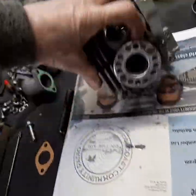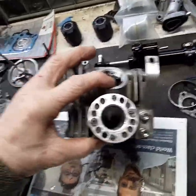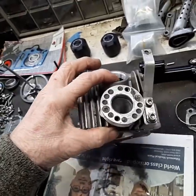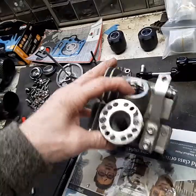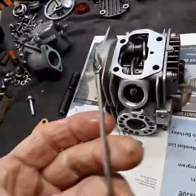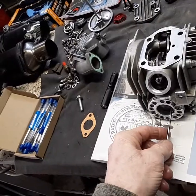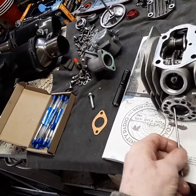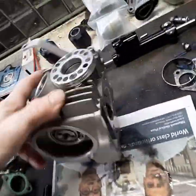I wanted to do the golf ball surface on it, but I got chicken — I lost my nerve. I was just too afraid to go in there and start dividing it with the way these things jump around. I got these longer bits, but they don't stay perfectly smooth while you're cutting, and you have to be careful in there. I just didn't feel like I could do that surface properly, so I didn't do it. I still think it'll be an improvement.